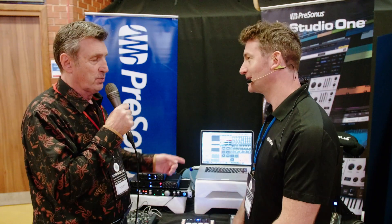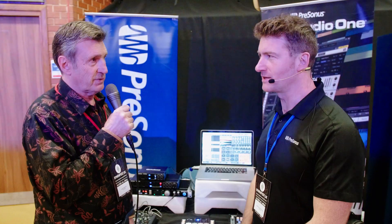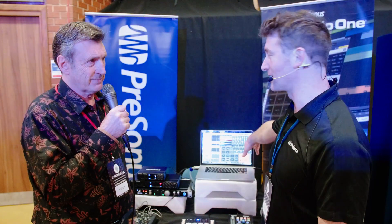If you have Studio One, is that plug-in built in to Studio One? No, it's not built in — it's third party. There are plug-ins in there that you can use but not really designed specifically for that. This type of thing is really nice though, and there are lots of companies doing them now.